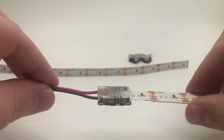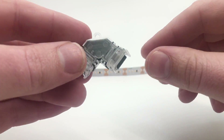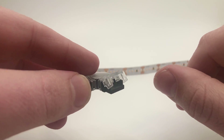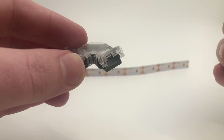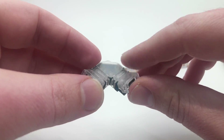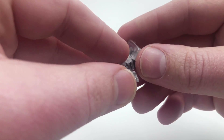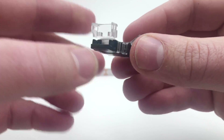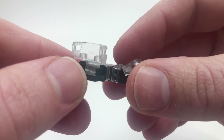So first let's go over what a solderless grip connector is. That's our name for our product that enables you to attach two sets of strip lights together, or strip lights to extra wire for power or control, without the need of soldering. We always tell people soldering is the best way, but these new connectors make it very easy for someone not experienced in soldering to complete their project, and it should last indefinitely.